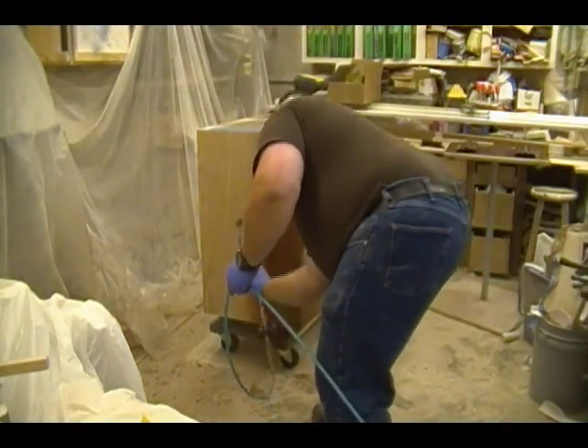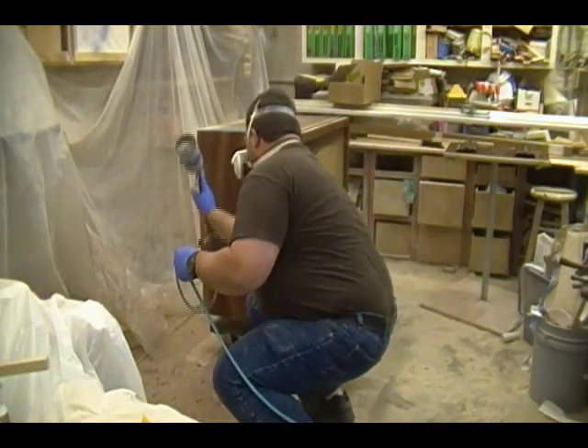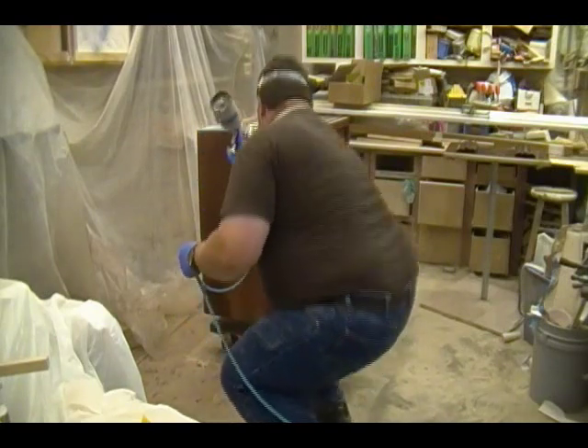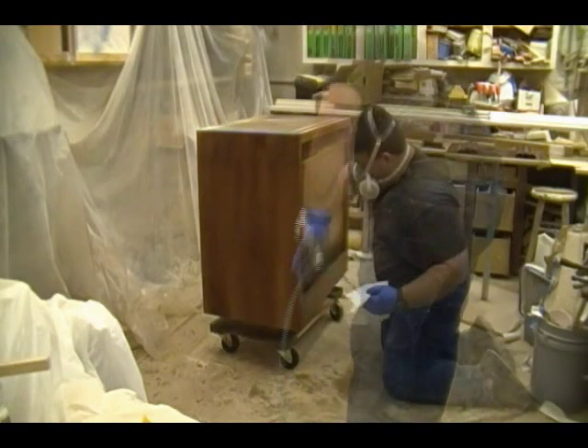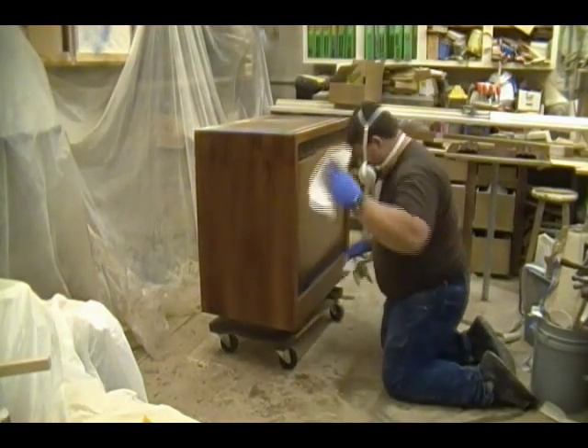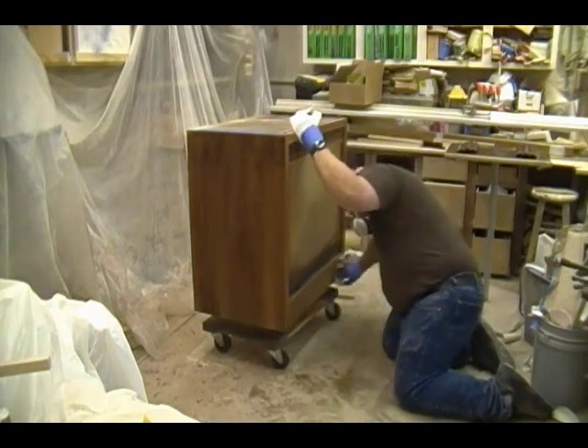Using an air spray gun like this, I've learned that even if you give a good wet coat it still has a tendency to set up a little bit quicker than if you were to wipe it on, just because using compressed air you're actually flashing off some of the solvents in the process.